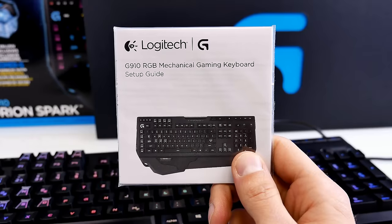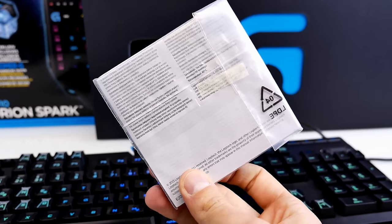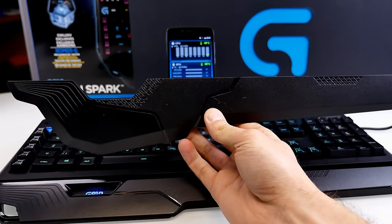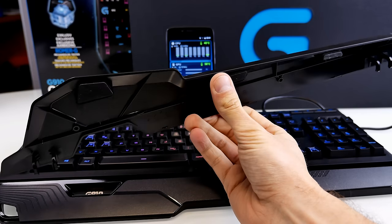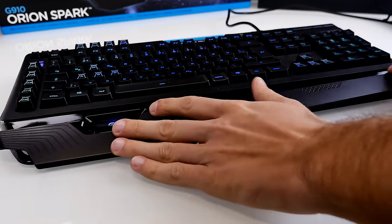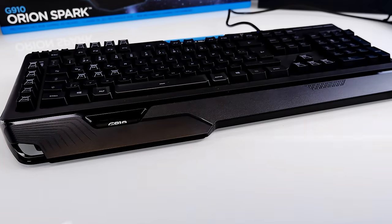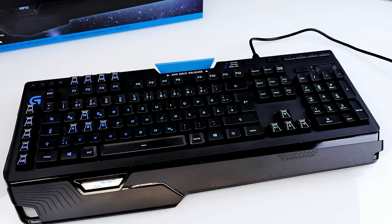It also comes with a user manual and exchangeable palm rests — there's a bigger one and a smaller one. Some friends like the bigger one for playing shooters since your hand is always on WASD, but I personally play with the smaller one. The keyboard is already very big, so the large palm rest makes it a bit too much for me, though it really comes down to personal preference.